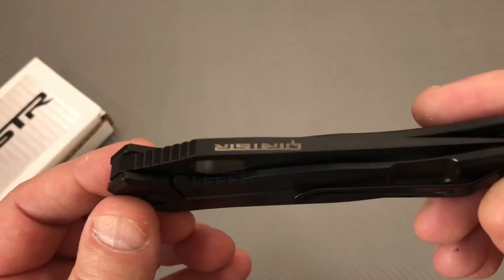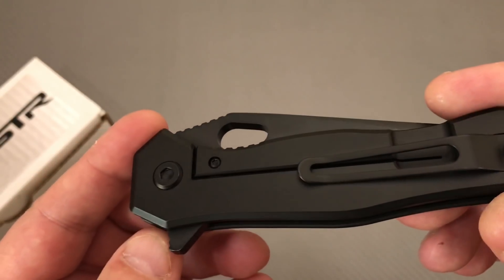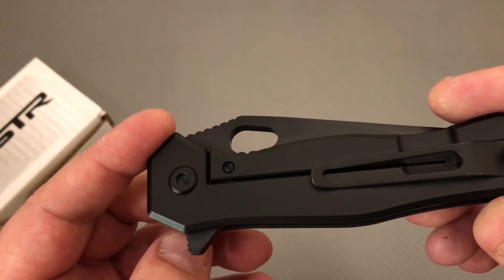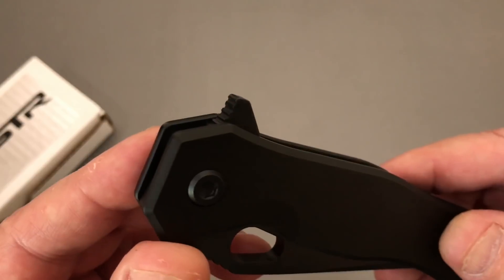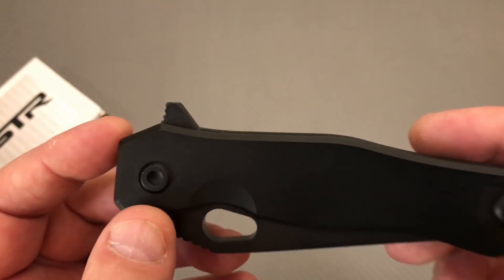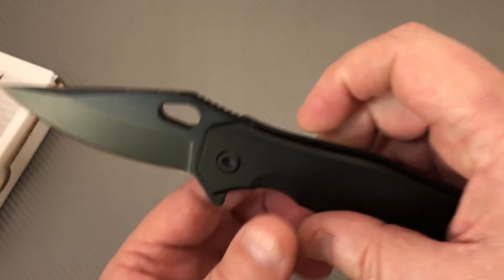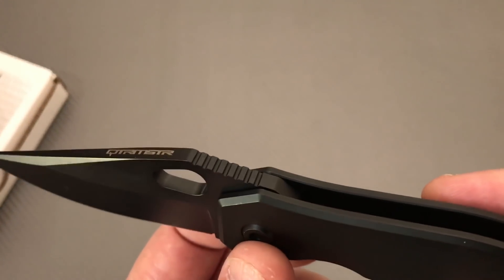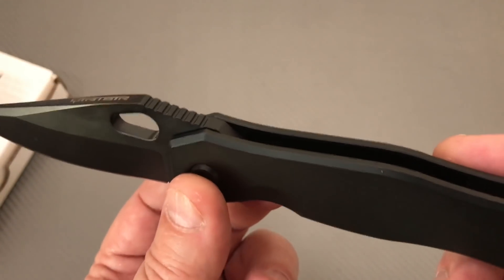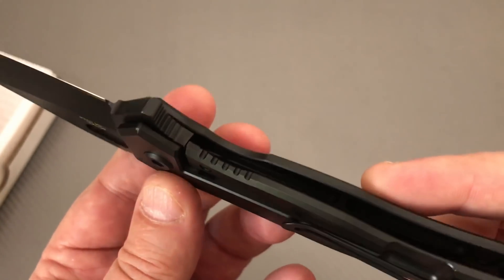I've seen Quartermaster knives online a million times, and some of them are pretty crazy looking — pretty big. I've almost pulled the trigger but never really did. That knife is so bizarre looking, really wild and crazy. I kept thinking I need to get it, and then thought — that's almost too crazy. So this one is a more tame design by them.